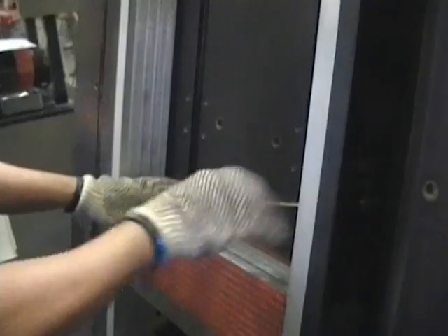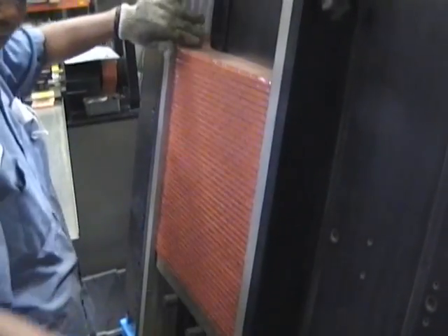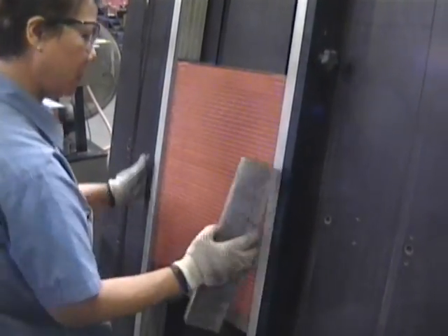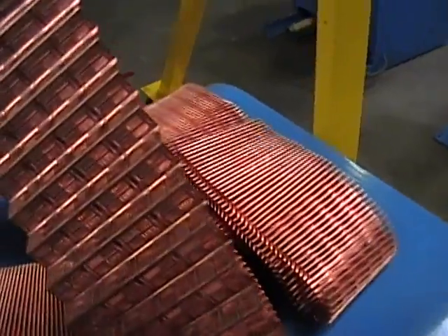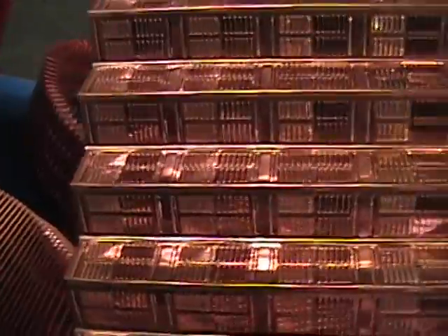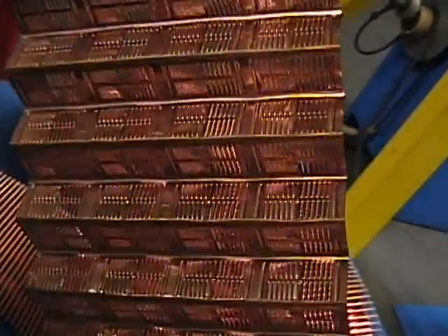The technician uses a special jig to stack the tubes and fins, one on top of the other until the required width. Care is given to make sure that the core is flat and has good appearance. This is a close up of the fins. You can see the louvers and we use 14 fins per inch in our cores for optimal performance.